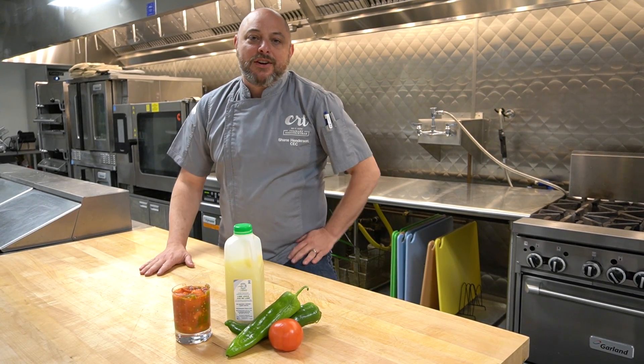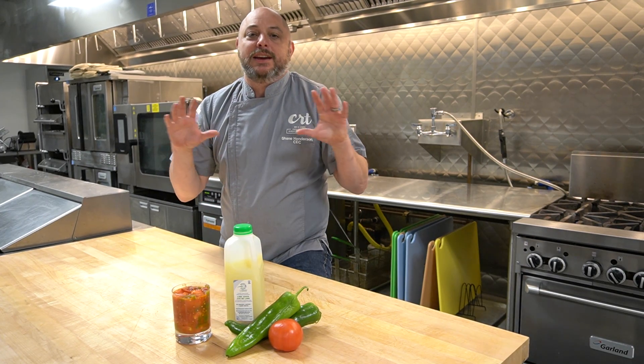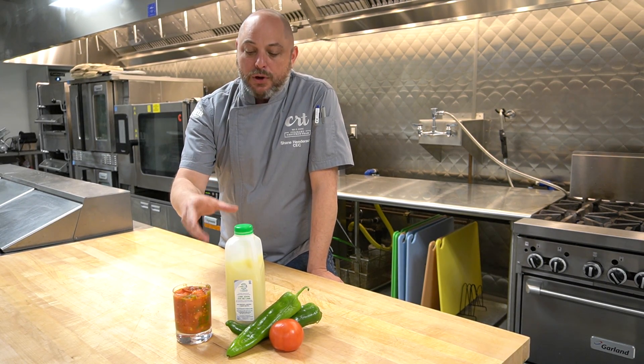Hey everybody, Shane Henderson with the CRT here. So with everything that's going on, as we all know, Rotel has come to a screaming halt. So I've got a little recipe here — this is how to make your own.